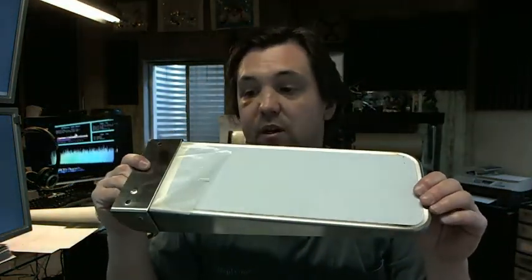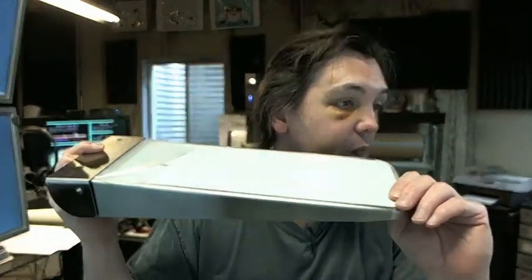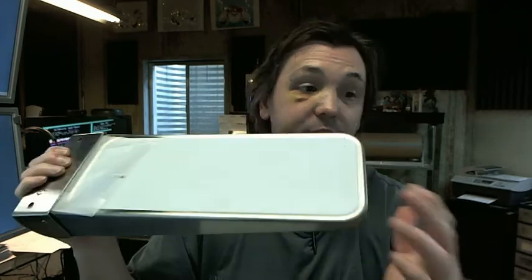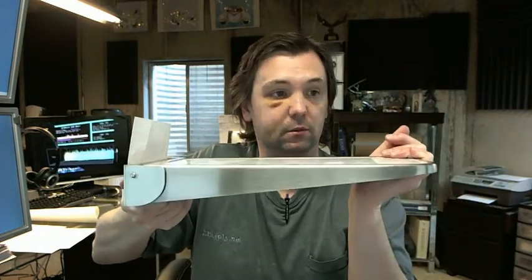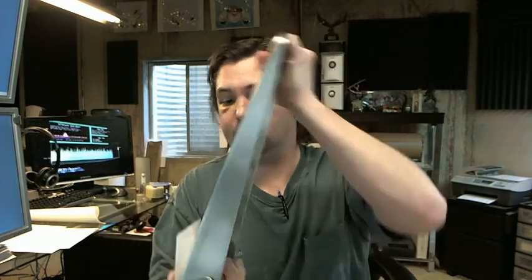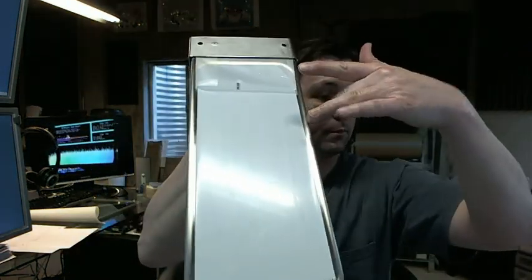There is a link below this video to the cut sheet which gives all of the dimensions of the shelf, so just click the cut sheet link. The overall dimension is 15 and 5/8ths. When it's down, you've got a total projection of 14 and 5/8ths. It is 5½ inches wide.